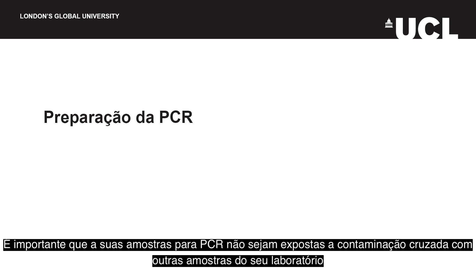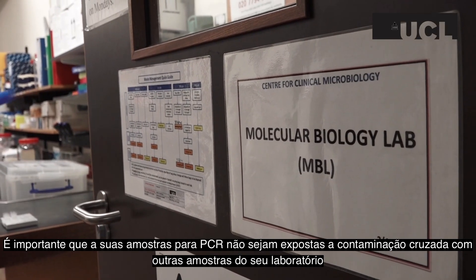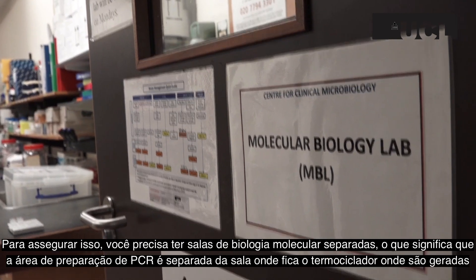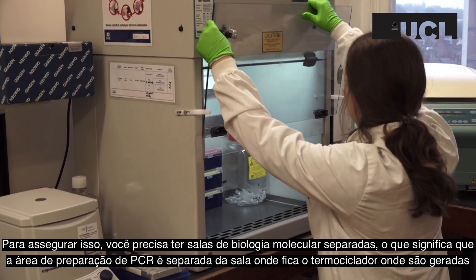It is important that your PCR samples do not get cross-contaminated with other samples in your laboratory. To ensure this, you need a clean chain of laboratories, meaning that your PCR preparation area is separate from your PCR thermocycler area, where large amounts of DNA amplicons are generated.